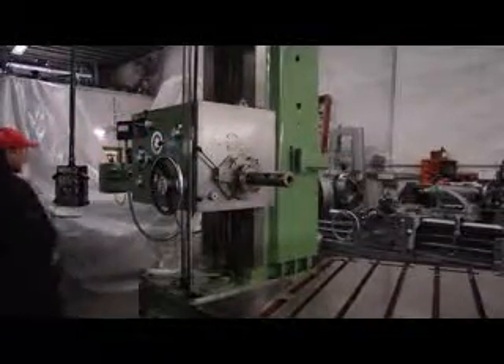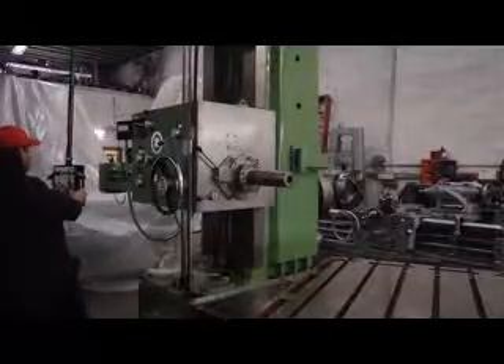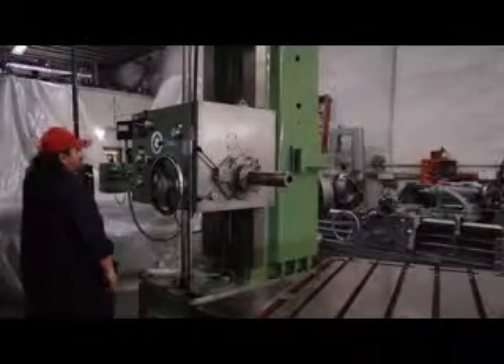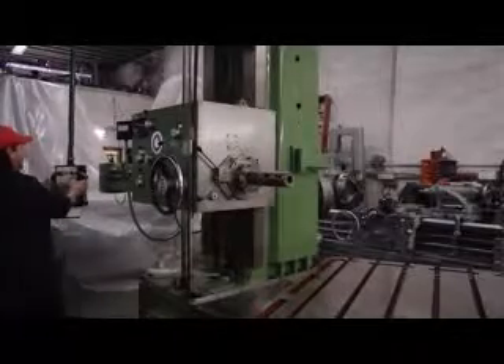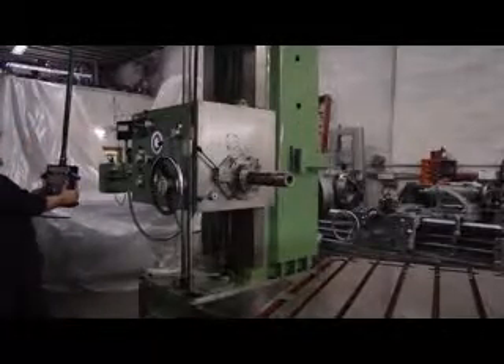We're firing up a 3.5-inch diameter spindle with the number 5 Morse taper hole in it. That's a number 5 Morse taper in the spindle. Our spindle speed ranges — there are 20 of them — ranging from 12 to 1,000 RPM. Franky's going to show us the functions of this machine, how well it performs and its abilities. Currently running at 46 RPM.